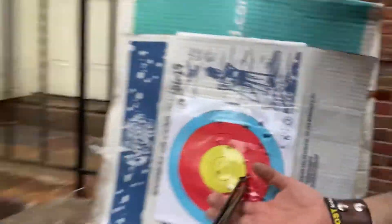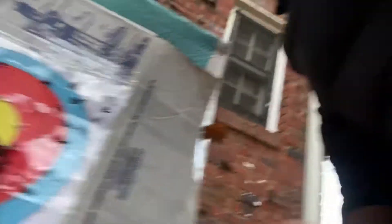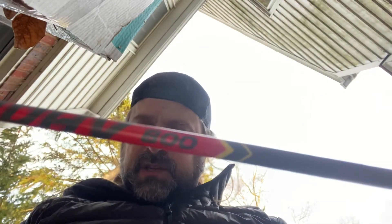It's small to the right, but that's not shabby as a group, you know. It's not where I want it ideally. These are 800s.